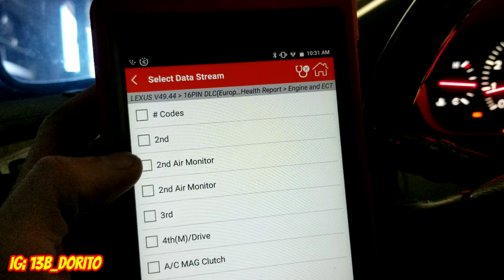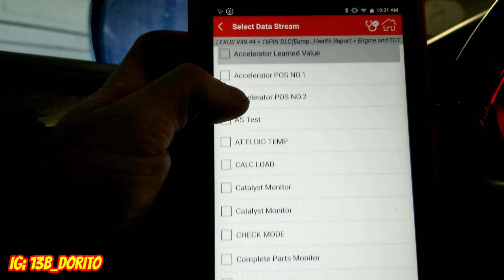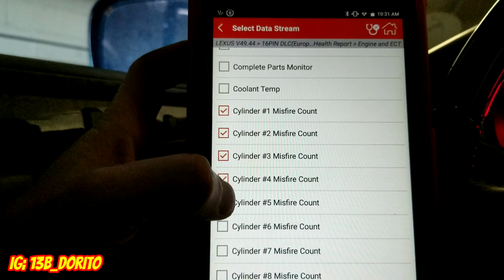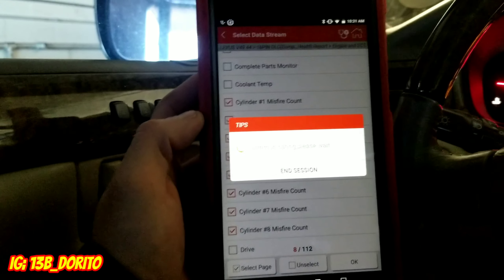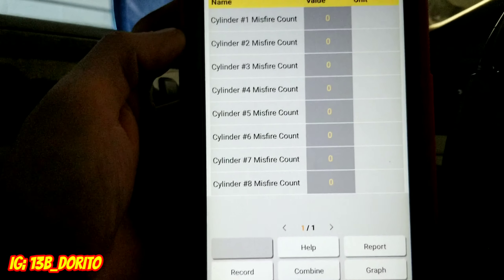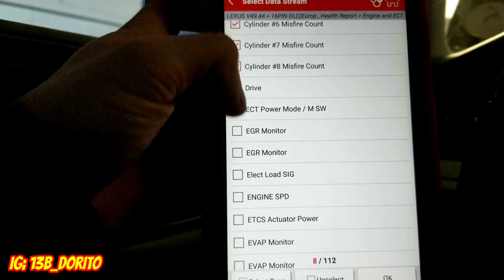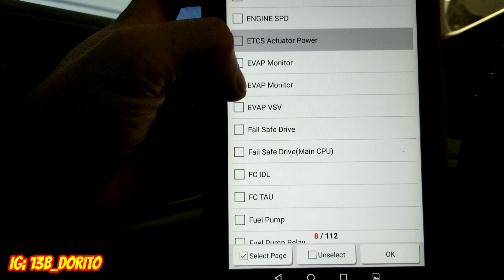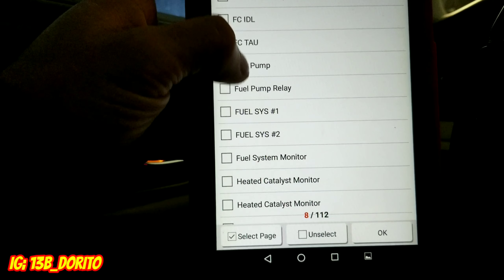Let's go into read data stream. Once it loads, it gives you all this data right there. You can monitor misfires — go to the top, check all eight cylinders. Once you check them and hit OK, it shows you a table with all the cylinders selected. They're all at zero, which means we have no misfires.